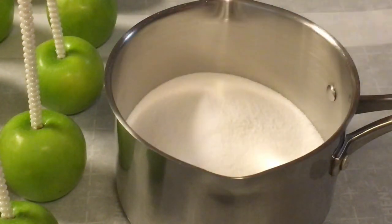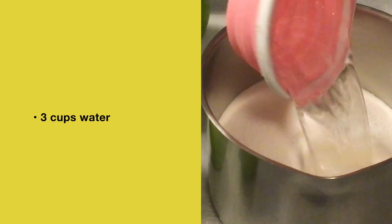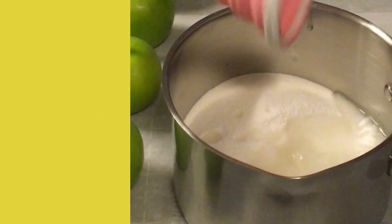Later on in this candy apple tutorial I will show you the perfect crunch with these candy apples using the 4-3-1 candy apple recipe. You can't get any better than this.